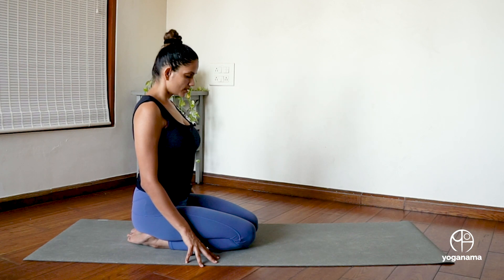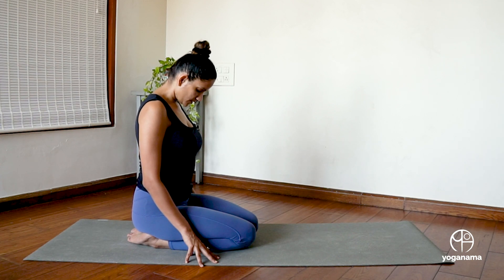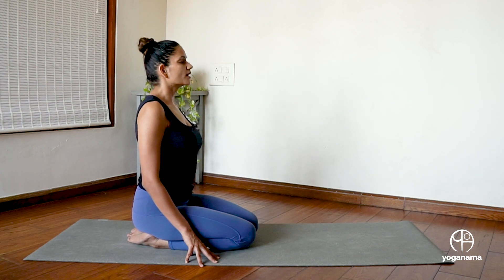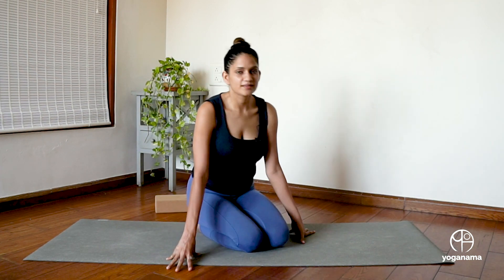As you exhale, bring your chin to chest. Open your eyes with a few gentle blinks. As you inhale, look up, and as you exhale, relax the body, relax your mind, relax your breath. I hope you're feeling good today — I am, and I was just practicing with you. Thank you so much for joining me today. If you would like, you can rest in Shavasana for some time. Otherwise, I will see you in the next class.